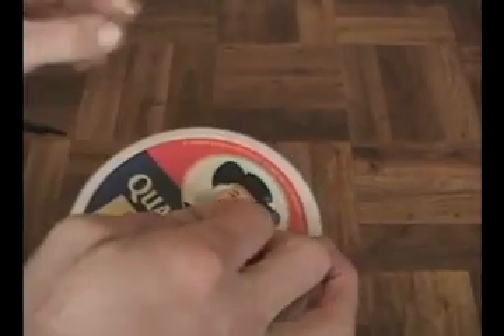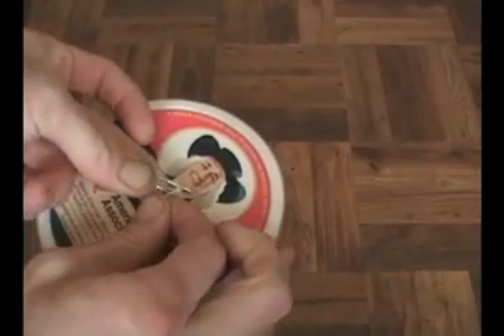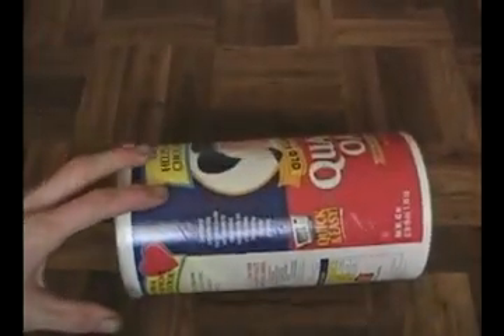Now pull the rubber band through the lid here. Once you get that through, stick a paper clip around this one. Now your comeback can is all finished.